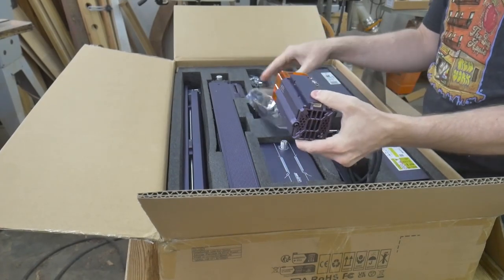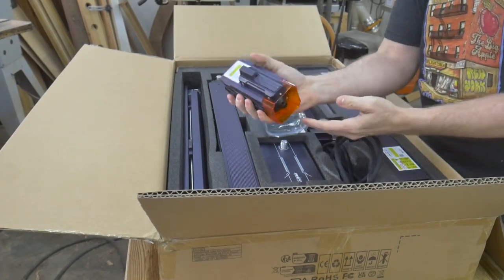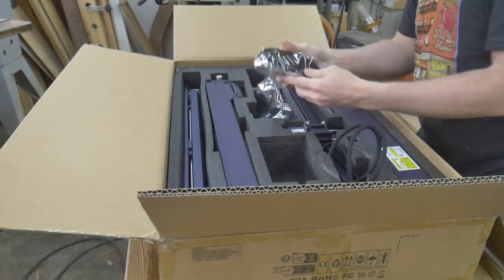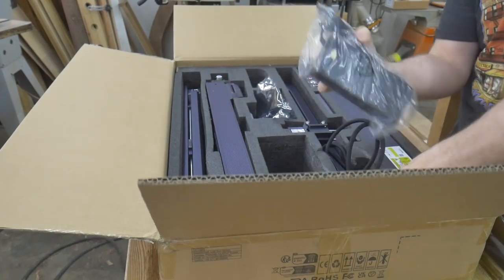The laser module on this guy is beefy. There's a lot of weight to it, and it feels very solid and well-made. This is the Air Assist module. It will help me make clean cuts with minimal burning. More on that later.